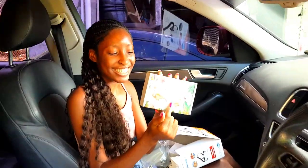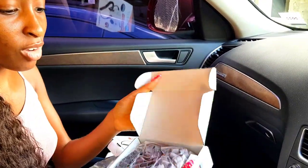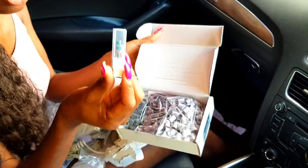Oh, cute packaging! I got this on Amazon, so I'll put the link down in the description. So this is the sanding band I got, and some bits — this is really pretty.